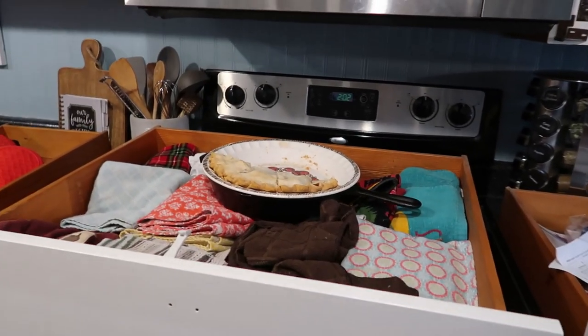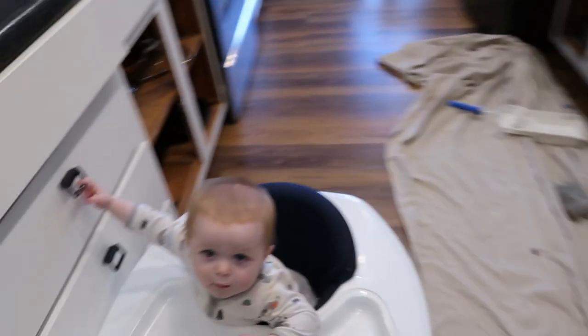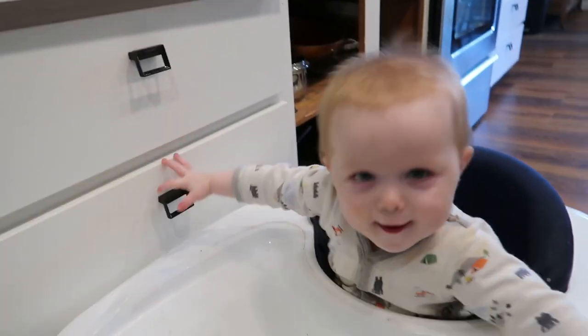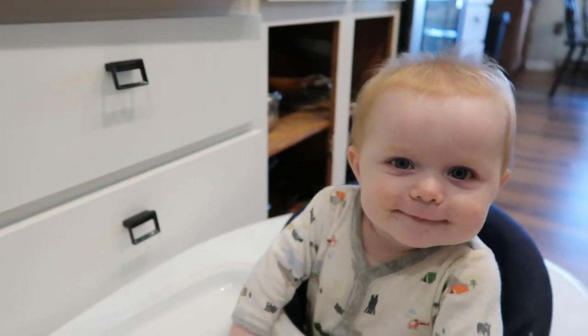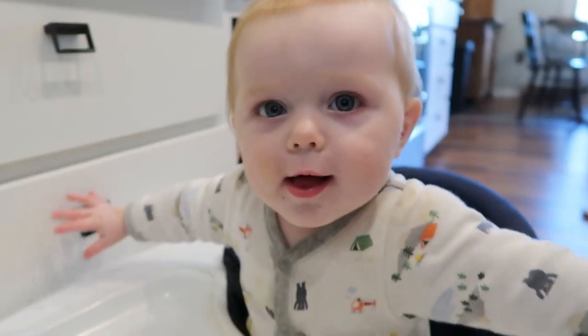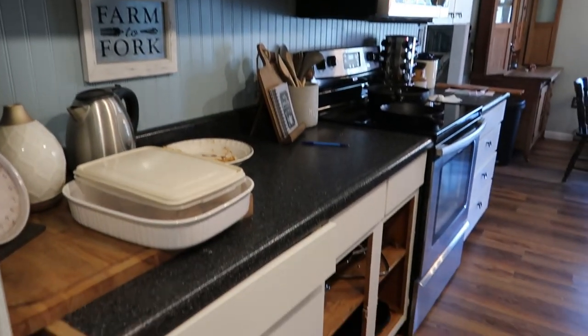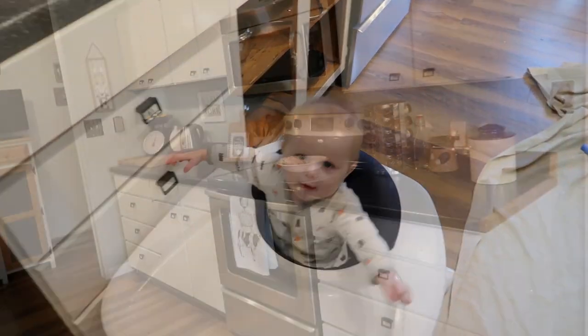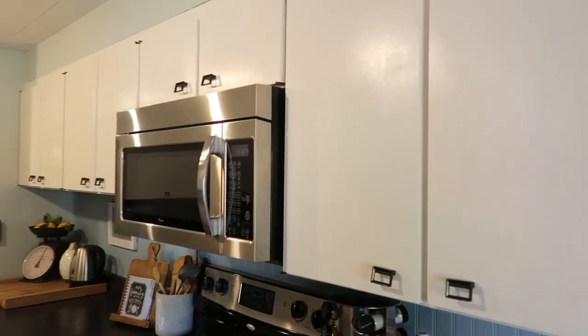Literally I have a pie sitting in one of my drawers because I have nowhere else to put it. I don't have any counters and I have no table either, so yeah, that's what's happening right now.